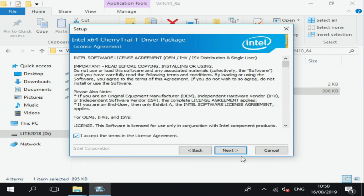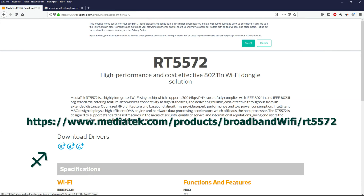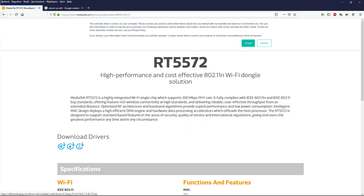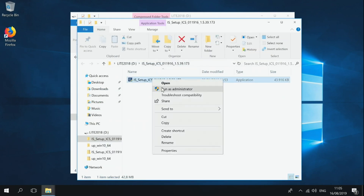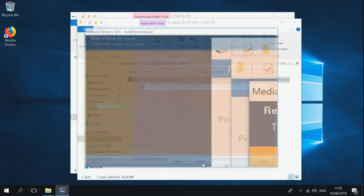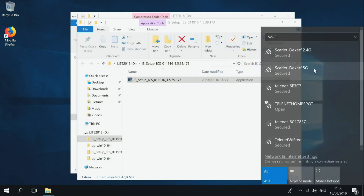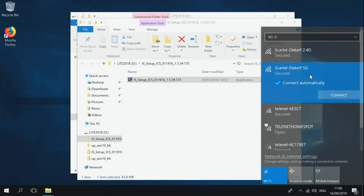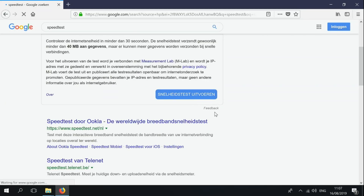The missing driver is the WiFi driver. 2.4GHz WiFi works, but 5GHz WiFi doesn't. For that we need this specific driver — go to the link shown to find it. Just extract it and then install it. As you can see, now I can choose 5GHz WiFi and the internet speed is a lot faster. With 2.4GHz WiFi you can only go over 10Mbps.